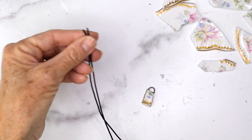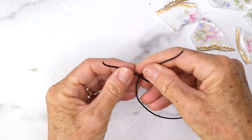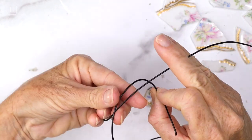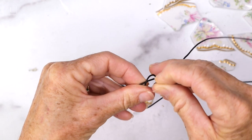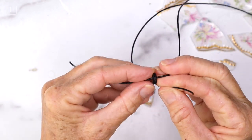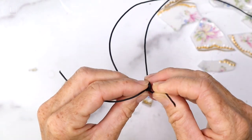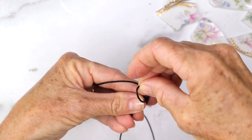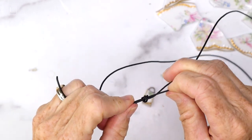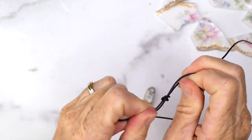Now for our first charm necklace I'm going to show you how to make an adjustable sliding knot necklace out of leather cording. You'll need three feet of leather cording — you could use cotton cording also. Put one piece over top the other and wrap it around two to three times so it makes like a coil, then take that little tail and slide it right through all those coils and pull it really snug like you're tying a knot, but it's actually going to slide.